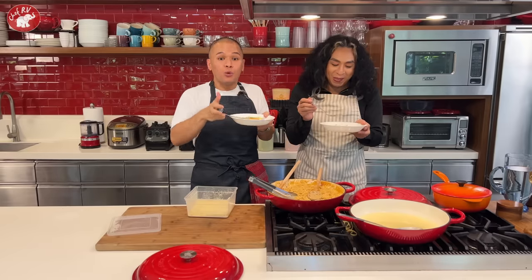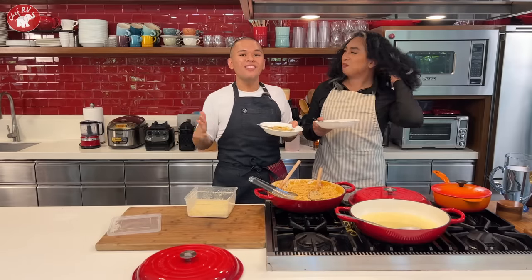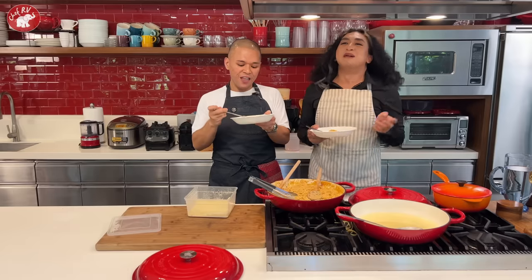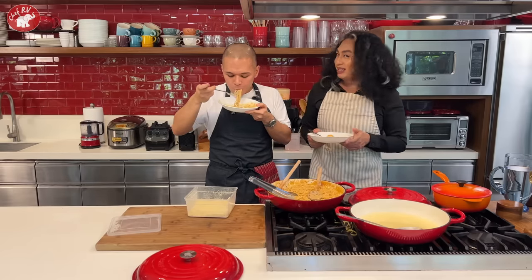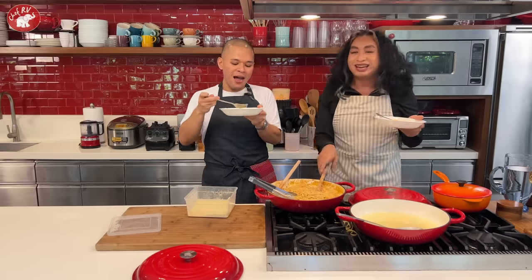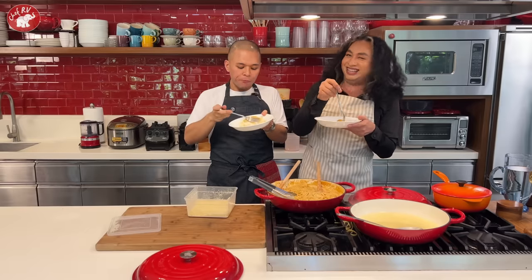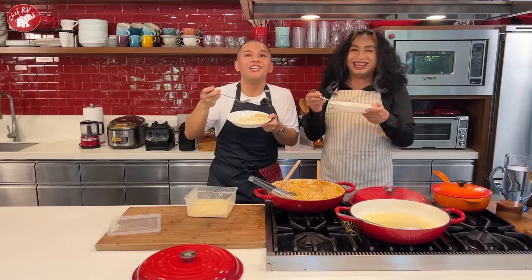Whether you have a biyanan or not, many of our viewers are biyanan themselves — I'm sure they're watching and wishing you all the best! Invite them over and cook this shrimp linguine for them. This is the perfect dish — very hearty and very yummy. The best food for the soul! See you all soon — bye!